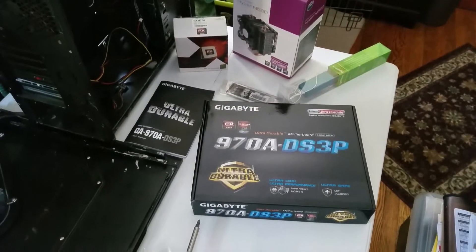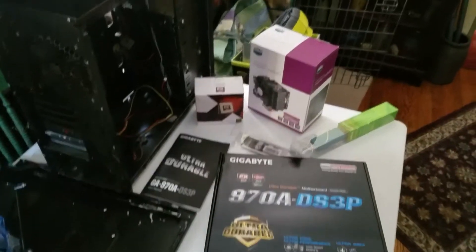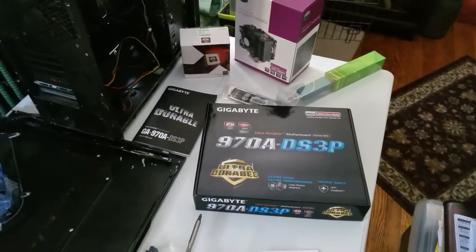This will be the end of part one. We're going to start building — I'm going to gut the other machine next.